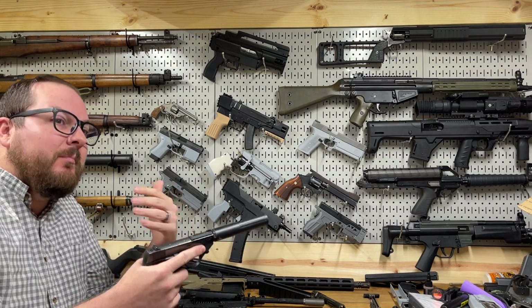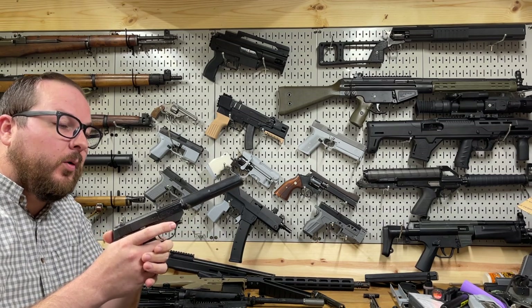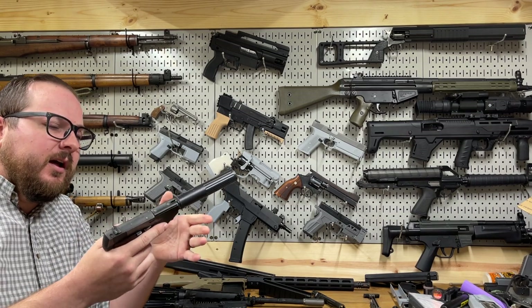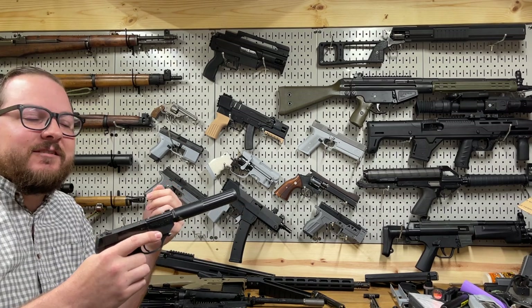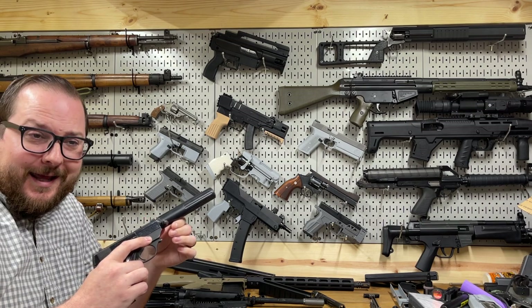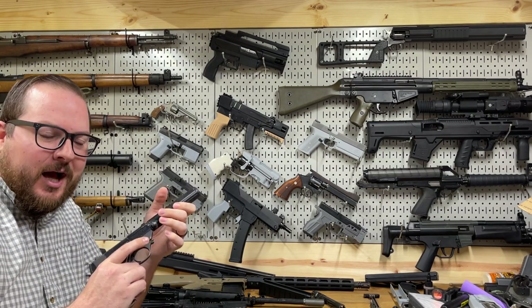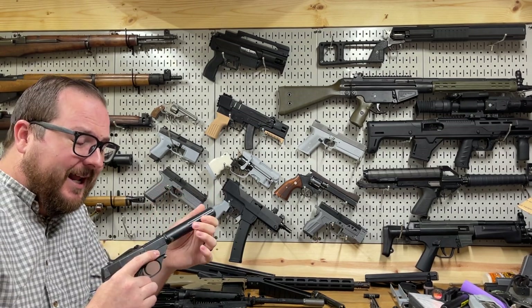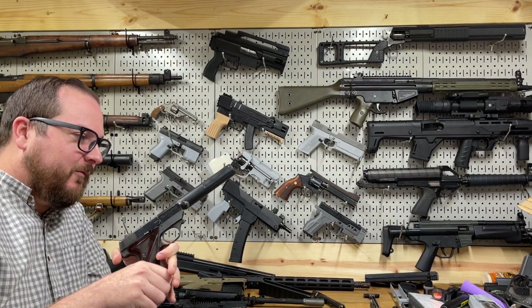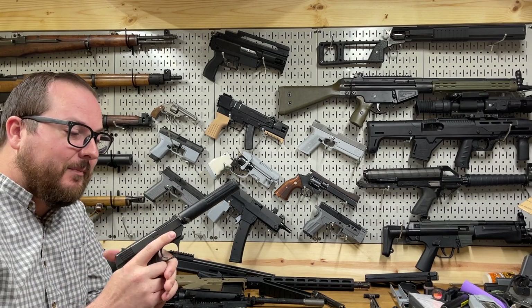The HDM is a modified version of the high-standard HD, which was built in 1944 and was an integrally suppressed .22 long rifle chambered pistol. The stories of its testing and development go back to when the designer brought one into FDR's Oval Office and popped a couple of shots into a planter to see if the president or anybody would notice. It's probably FUD lore, but it's still a fun story about how quiet and effective that pistol was.